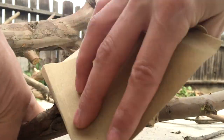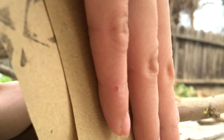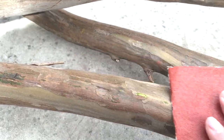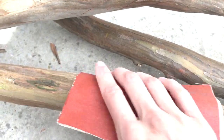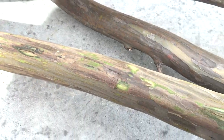Then I started sanding the limbs. I started with 120 grit sandpaper, which was great for the main trunk — it made it really smooth and nice. For anything sharp or hanging off, I used a lower grit like 80, which worked really well to finish off the knob pieces and smooth everything out.